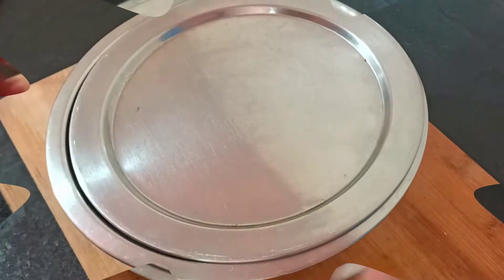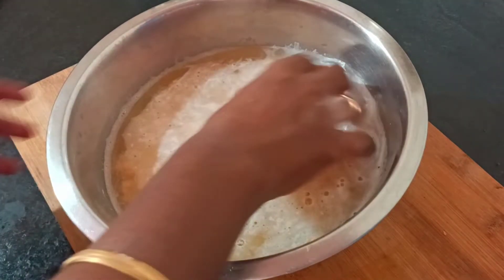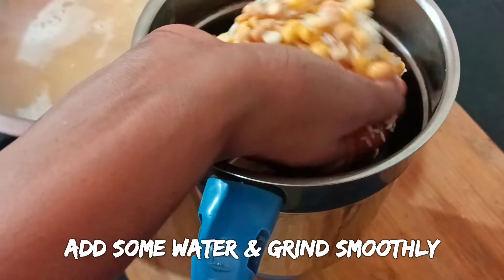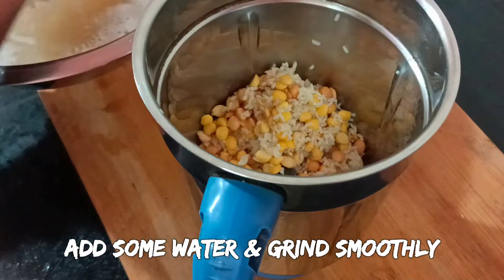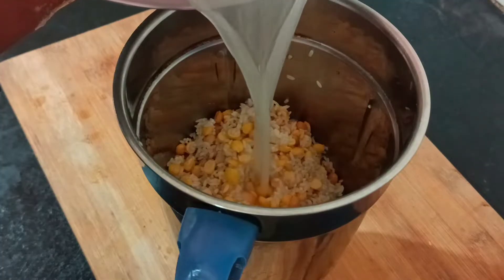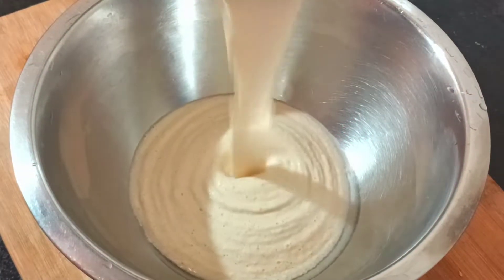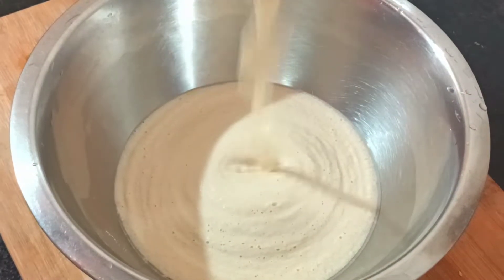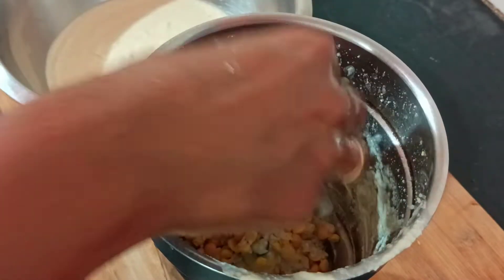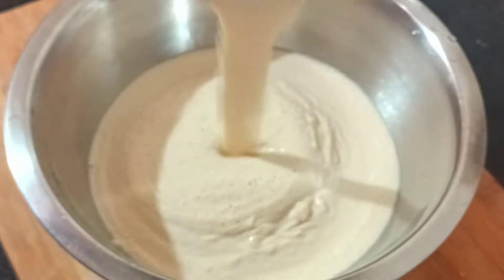Let's soak the ingredients along with some additional portions. Let's start mixing. Add the soaked ingredients with a bit of water — according to the consistency needed, we can add hot water. Let's blend it in the pot.